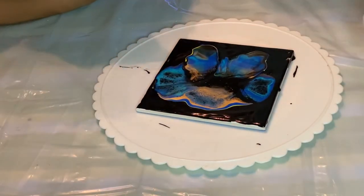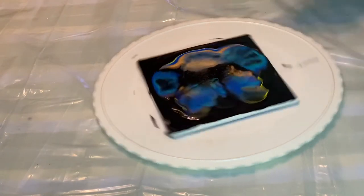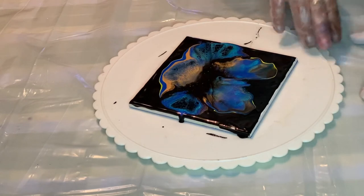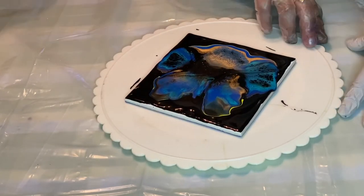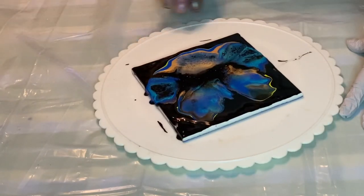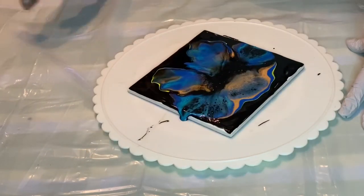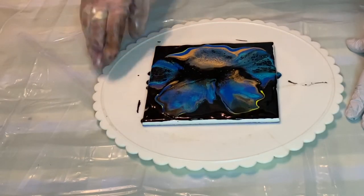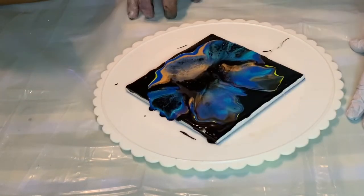If you guys want to do this, ask a parent for help. Use the same thing she's using, and use it on all the colors she has before you make it, and just do it the same way. It's not working very well — oh, there you go.